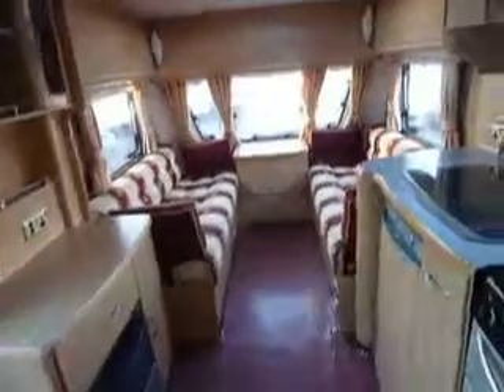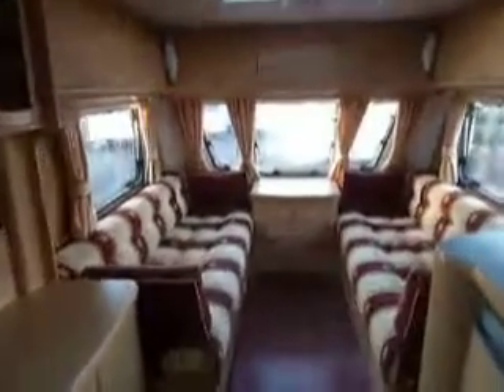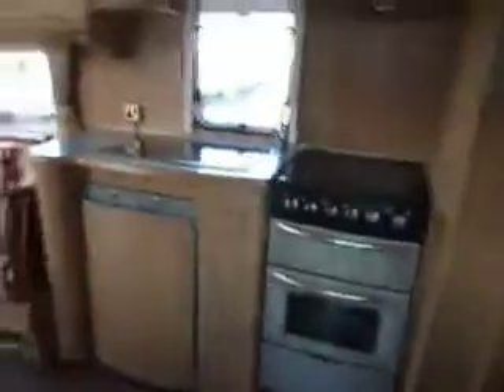Very spacious washroom and large living room and kitchen area in the main part of the caravan. So there we are. We have a Luna Clubman 470.